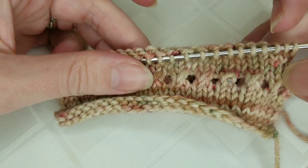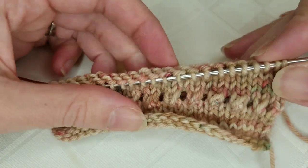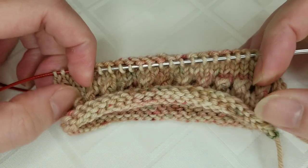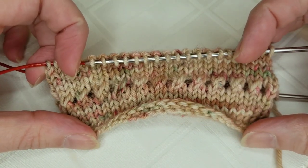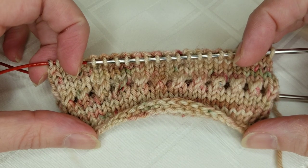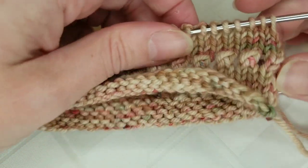On row eight we switch back to stockinette and go all the way to row 13. I just finished row 13 of the pattern and now I'm ready to fold the cuff in so that I can make this picot edge.